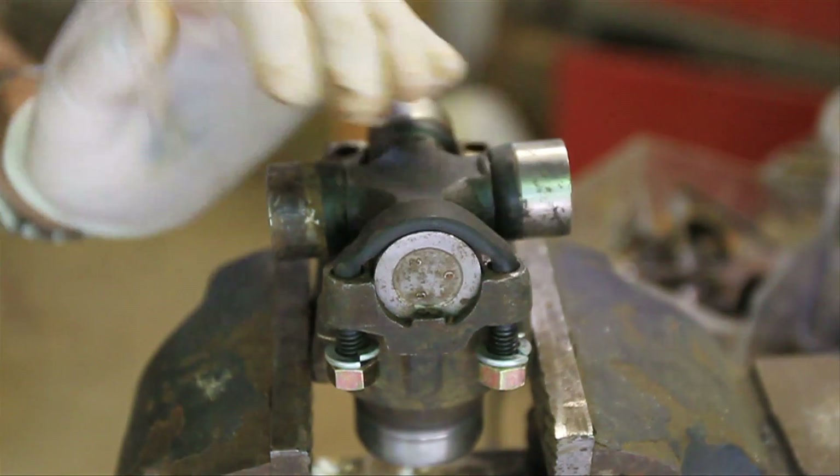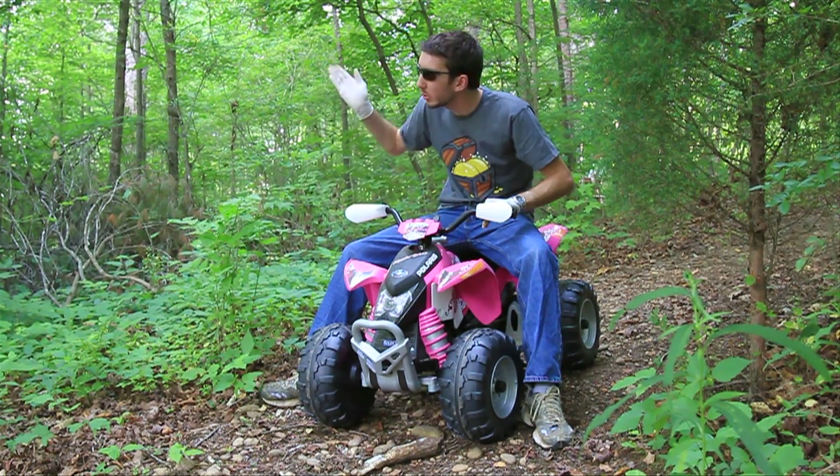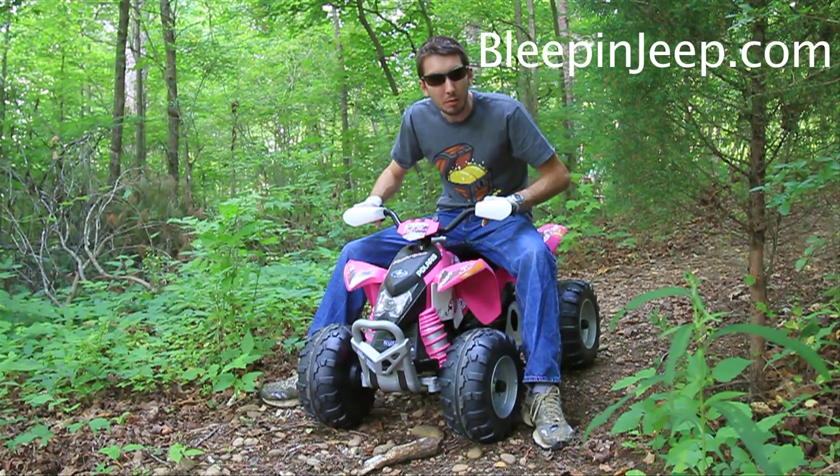So that's it, we're all done. Alright guys, thanks for watching. If you have any questions or comments, please leave those below, and please subscribe to my YouTube channel right here, BleepinJeep, and check out my website, bleepinjeep.com, for all the best off-road videos on YouTube. Thanks a bunch.